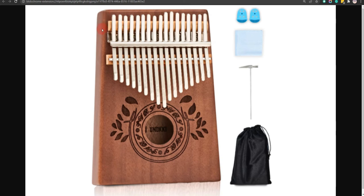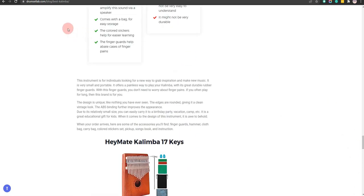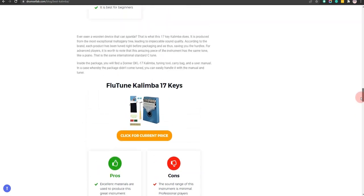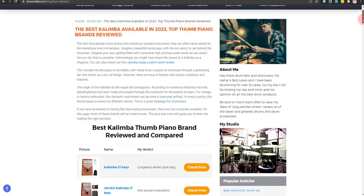In order to save the most money, click on the link to our comparison table at drumsetlab.com which has the best promo codes. Thank you for taking time to learn about the best kalimba. Make sure you visit drumsetlab.com and subscribe to our channel to receive all the latest reviews and tips.